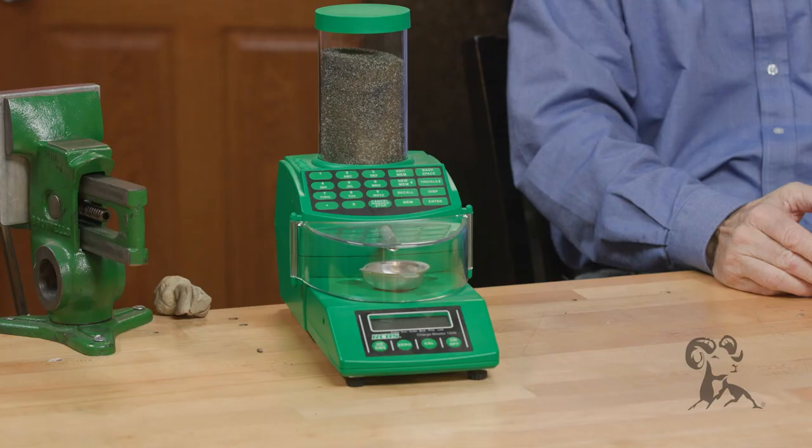If you do any hand loading, you should have one of these on your bench. It can be one of these, or one of the little flat ones that weigh letters and stuff — just something that reads in grains and keeps you straight when you're reloading.